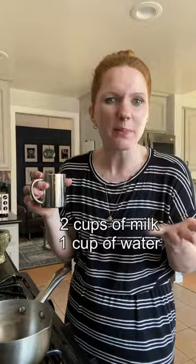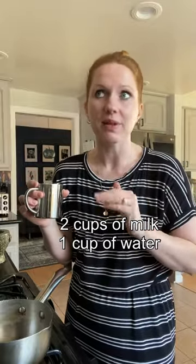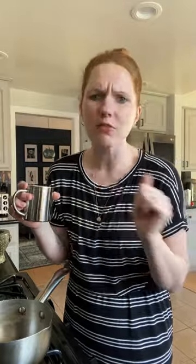Crush everything up in your mortar. I like to use the cup I'll be drinking out of to measure. I'm going to make two servings today, and my ratio is about two cups of milk, not all the way full, to about one cup of water. I like things really milky — do whatever makes you happy.